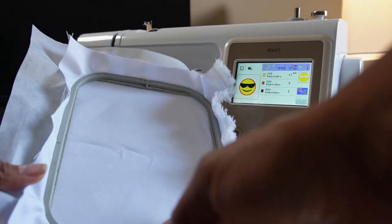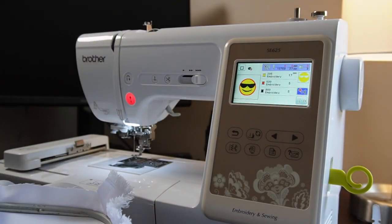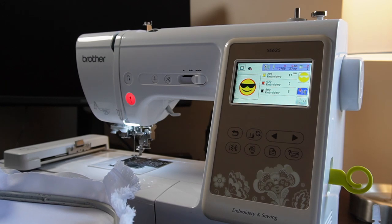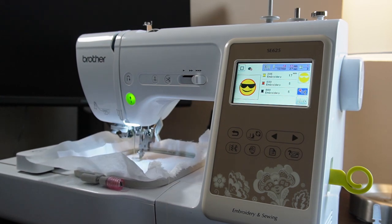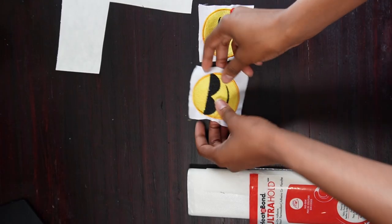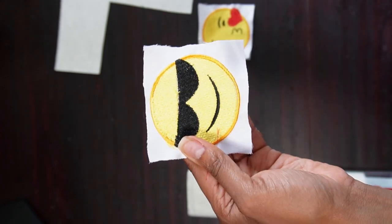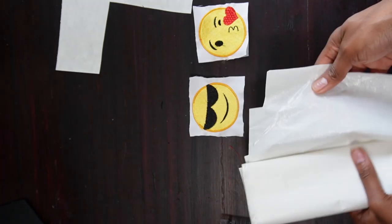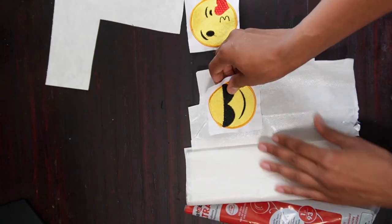I've already pre-hooped these hoops with patch twill and medium weight interfacing. All of the supplies that I use can be found in the description box below. I'm going to speed through this stitch out so we can get straight to putting the backing on the patches. The first patch got messed up a little bit on the embroidery machine when the hoop kind of broke on me, but that's okay because this is just for a test.